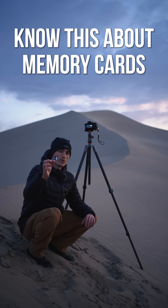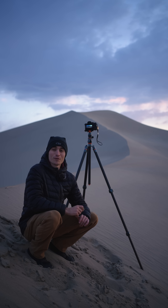Most photographers are spending way too much money or way too little on this little device here called the memory card. Let me talk you through what you need to know about memory cards for photographers.